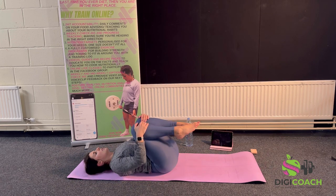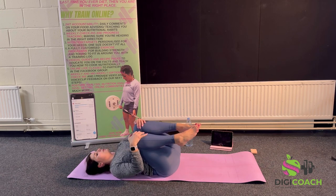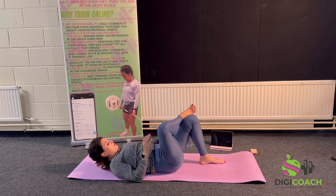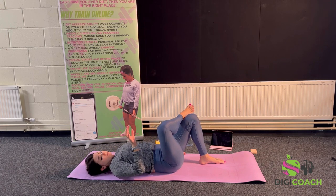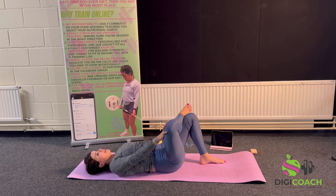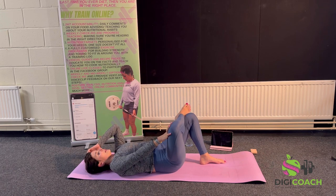The piriformis is responsible for lower back pain and deep glute pain — we're going to stretch that off next now it's nice and warm. Take one leg and cross it over a bent knee, then push down on that knee and try to relax and sink into it — it's a skill. You're going to feel this in the sides of your hips and your glute. Just hold that — it's a nice deep stretch.